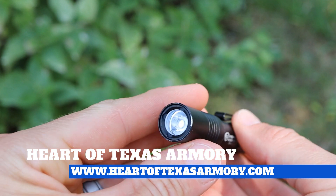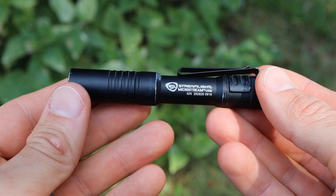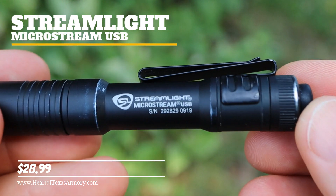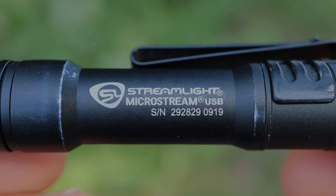Hey everybody, it's Neil again from Heart of Texas Armory. Today I want to bring you guys a quick review on what I think is the best EDC flashlight on the market, particularly when you consider the features and the size of this unit. Join me today and find out my complete thoughts on the Streamlight MicroStream USB model.